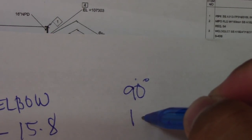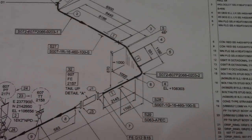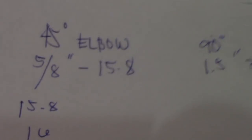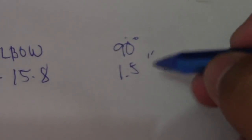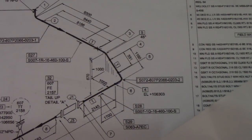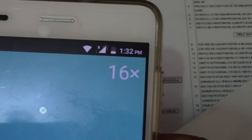The formula for a 90-degree elbow is: in inches it is 1.5, and in millimeters it is 38.1. Our elbow size is 16 inches. So we will compute: 38.1 multiplied by 16 to get the takeoff of the 90-degree elbow.